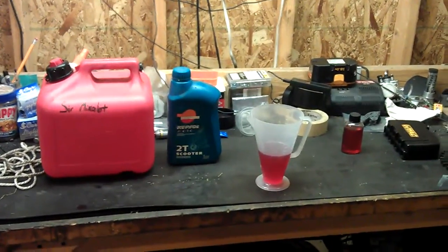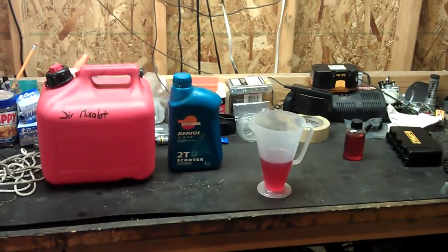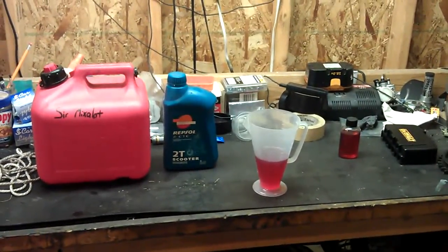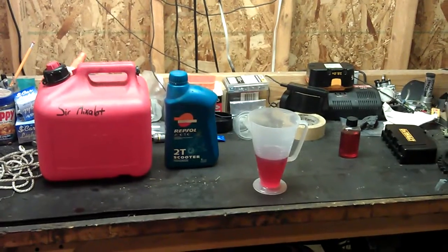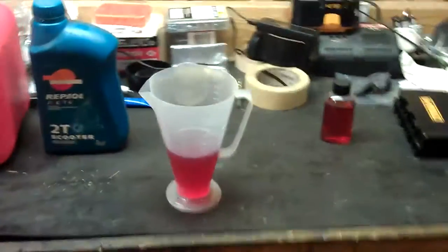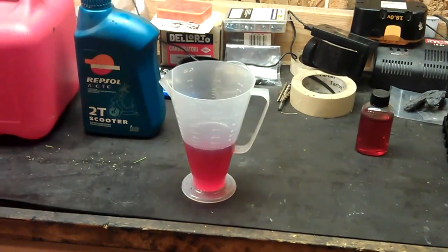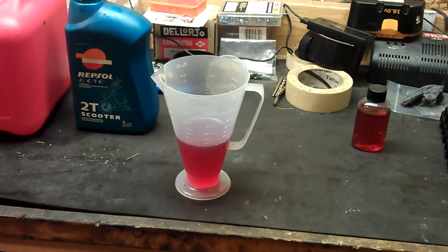I wanted to start talking about some of the special tools I use to work on mopeds. This first thing isn't much of a tool, but it's called a RatioRite, and it's used to get an exact mix of your two-stroke oil to gasoline.